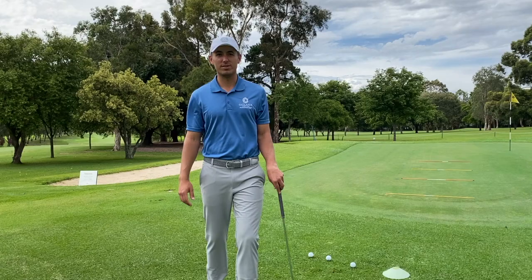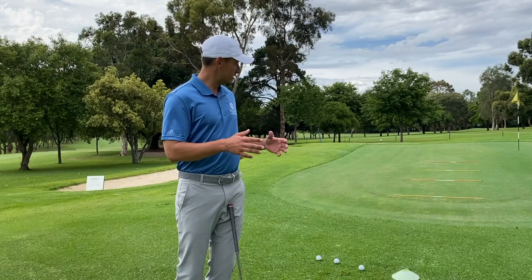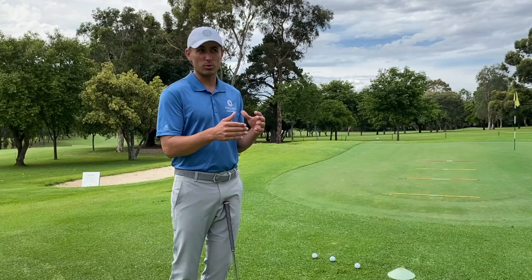G'day everyone and welcome to your next version of tips with Jeremy. Today I'm going to give you a chipping drill that works on your landing zone — basically where you want to land the ball when you're chipping. This whole drill is to get rid of the target or the pin, so we don't want to focus on the target, we want to focus on how far we want to land the ball.